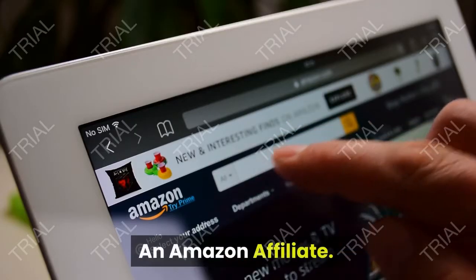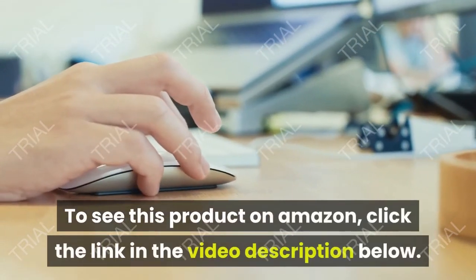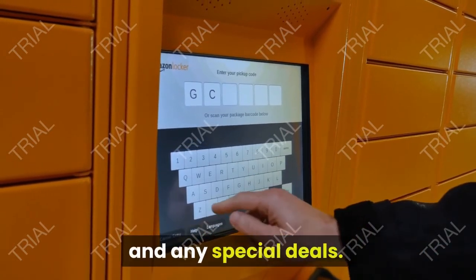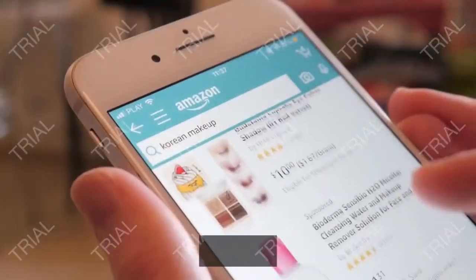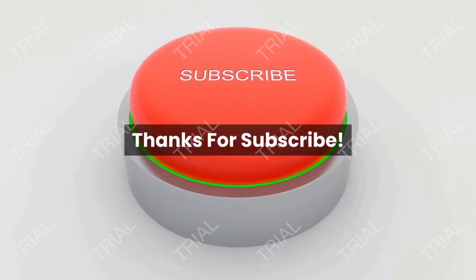Video Shopping Network, an Amazon Affiliate. To see this product on Amazon, click the link in the video description below. You'll be able to see current pricing, product previews, and any special deals. Desktop users should see the Amazon Quick Link below the video. Mobile users will need to click the little down arrow below the video first.